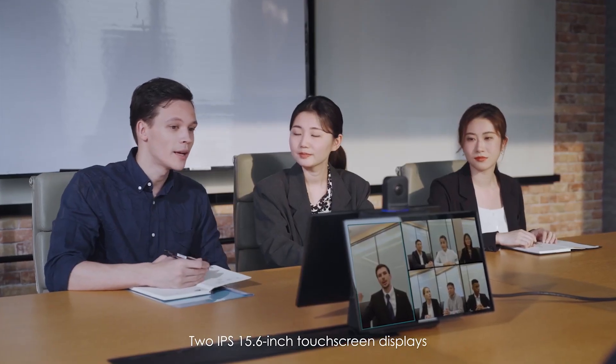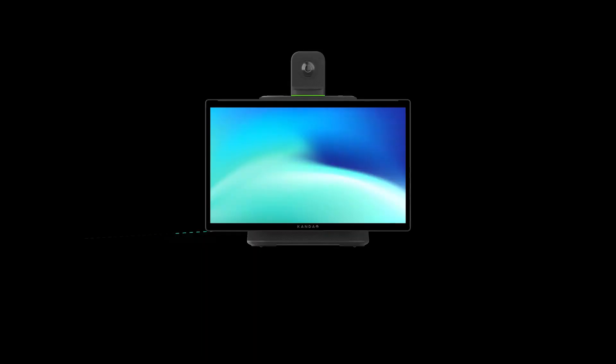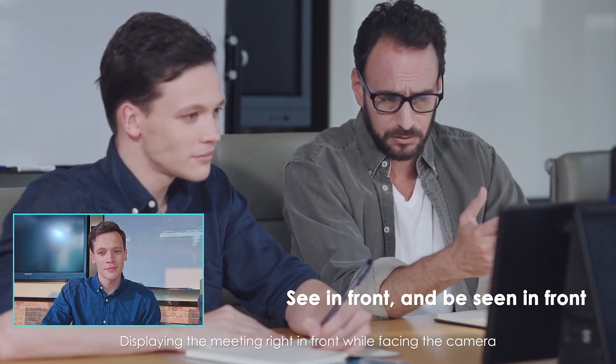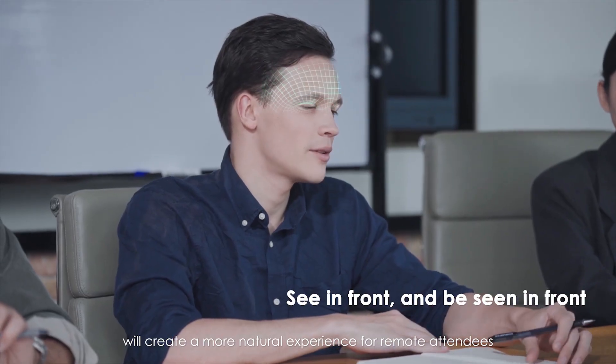Two IPS 15.6-inch touchscreen displays provide excellent color performance, a wider viewing angle, and visually stunning screen clarity. Displaying the meeting right in front while facing the camera will create a more natural experience for remote attendees.